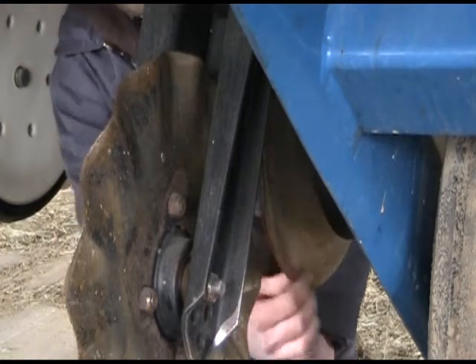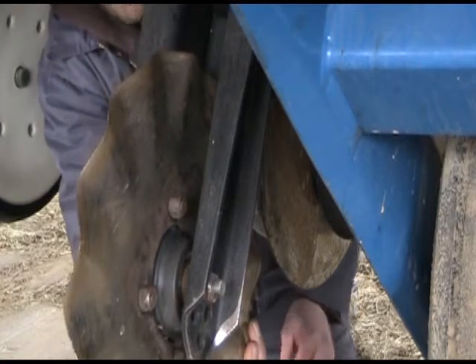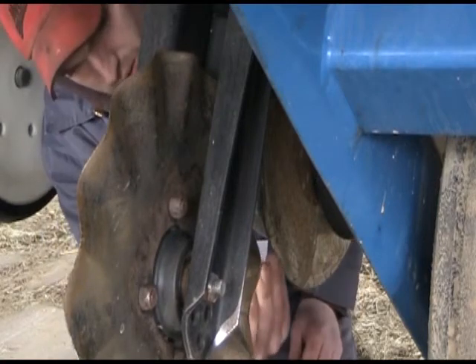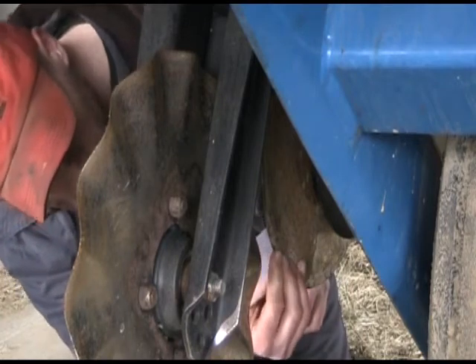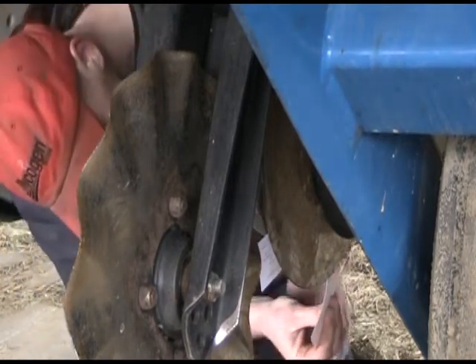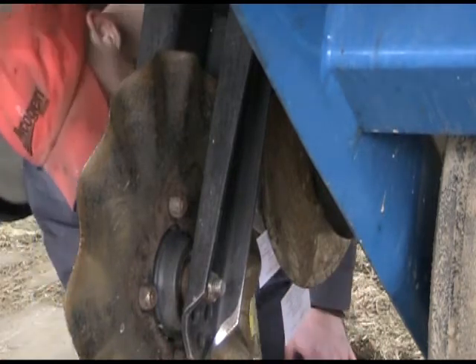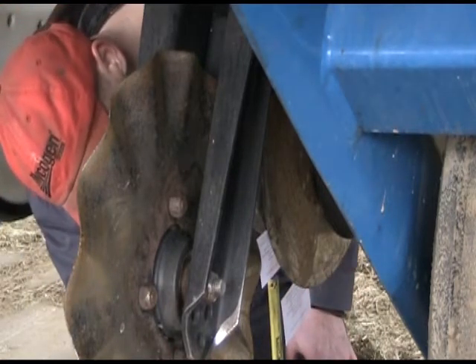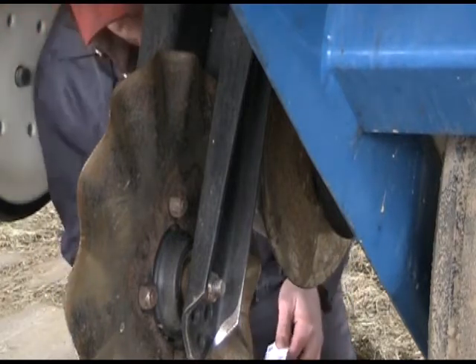Check coulters and disc openers for wear and to make sure they can move freely. Next, check the disc openers to make sure they're properly oriented — they should come together in the front at about the 8 o'clock position. Place a business card up from the bottom to the point where the discs come together, and another from the top. Measure the distance between the two cards; it should be 1½ to 2 inches.